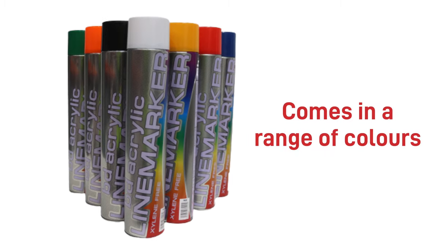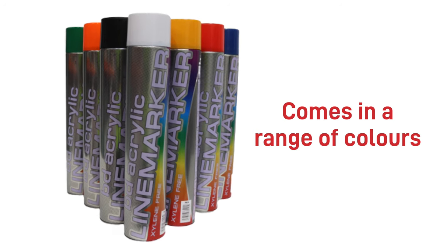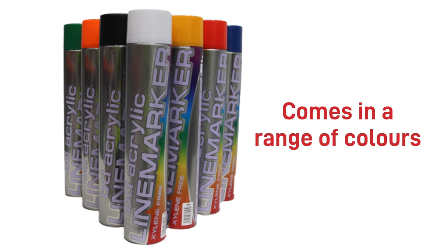The aerosol paint is semi-permanent and comes in a range of colors, with the most popular being white or yellow. You can even adjust the nozzle spray by a few millimeters in width if you need a different line finish in one area to another.